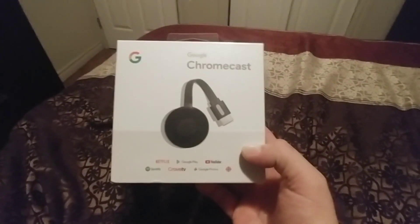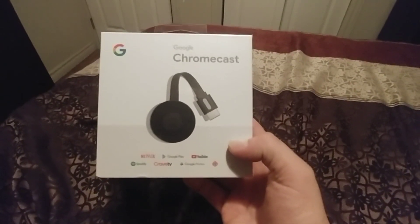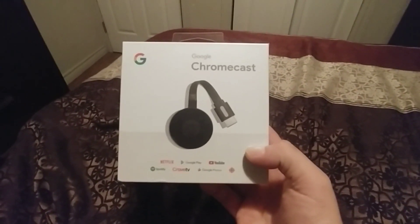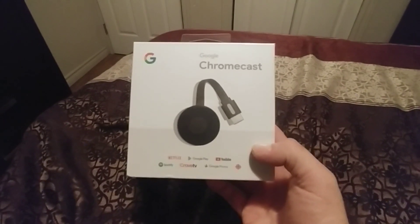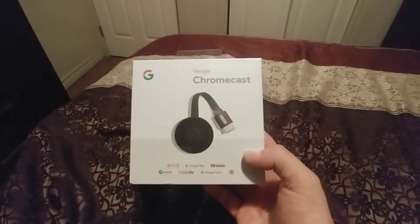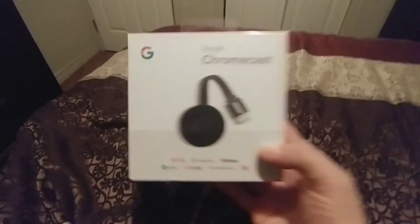I'm going to let you know a little thing about the 4K generation — it's just a waste of money, because it's not actually 4K. There's not a device out there yet today that can put out true 4K quality TV. So don't waste your money on the most expensive Chromecast. If you really want 4K, get yourself an Xbox. I'm not an Xbox fan, but they really are 4K.